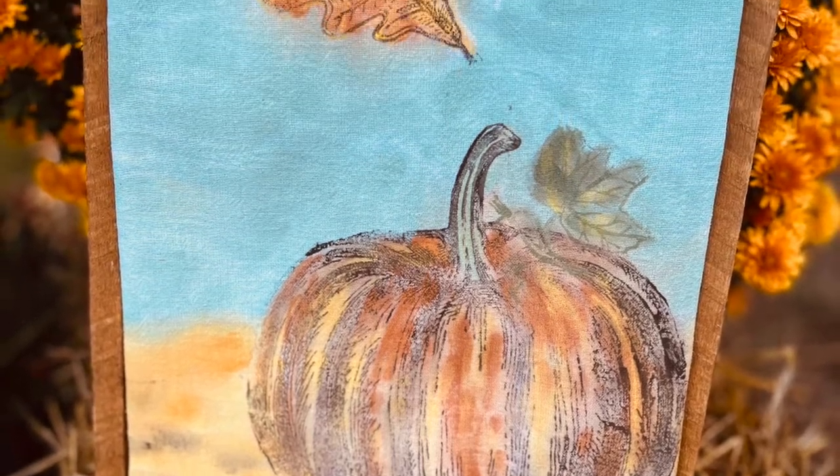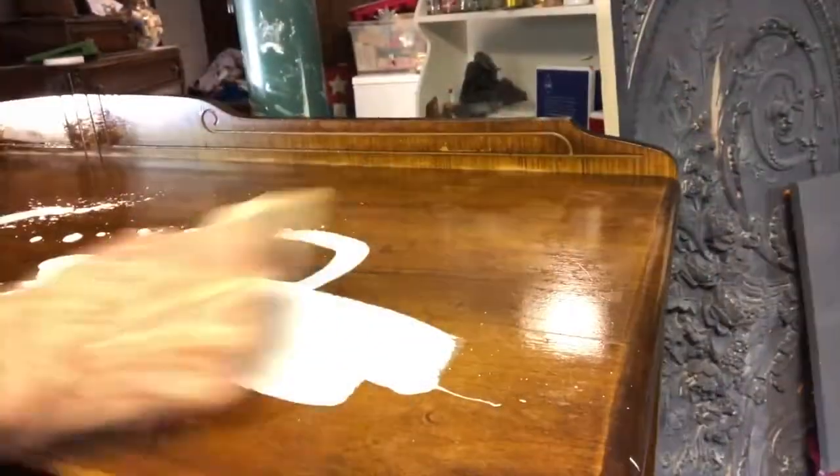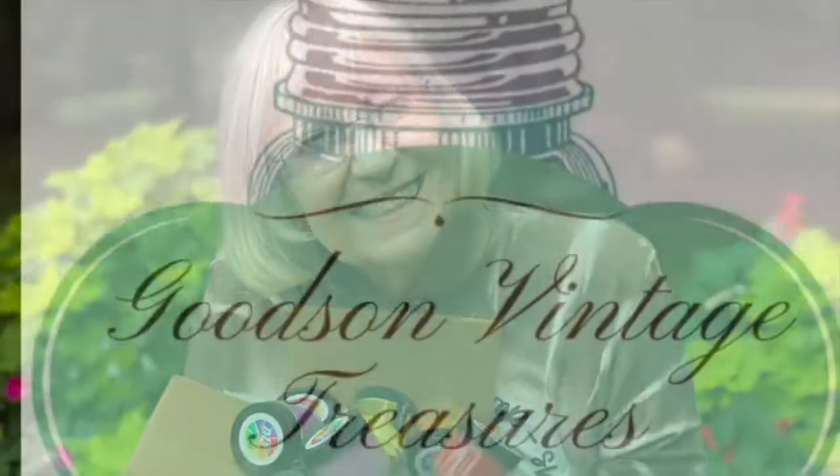Watch this video and learn how to stamp a tea towel. I love giving life to old things, creating and crafting. I'm Kathy with Goodson Vintage Treasures and welcome to my channel.